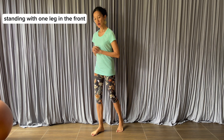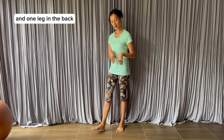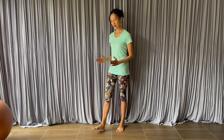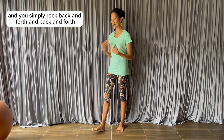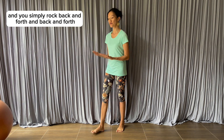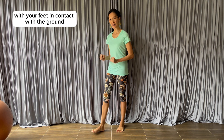Stand with one leg in the front and one leg in the back, with the pelvis looking straight ahead. Simply rock back and forth with your feet in contact with the ground.